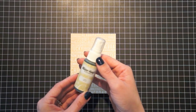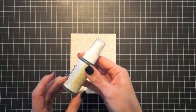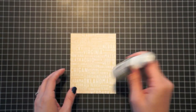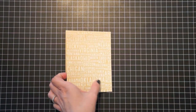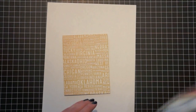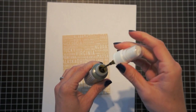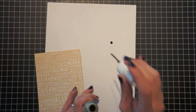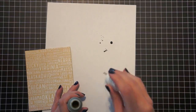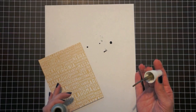We're also going to be using one of the brand new colors from Mr. Huey. It's Manila, but they describe it as a craft color. What I like to do instead of spraying is do drops — I just take the cap off and give a few drops here and there. So that's what I'm going to do on my paper.